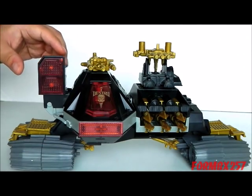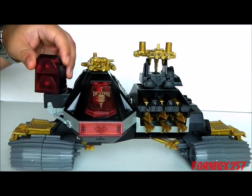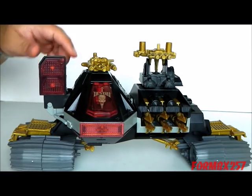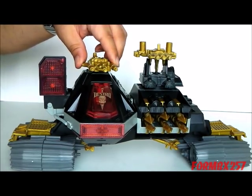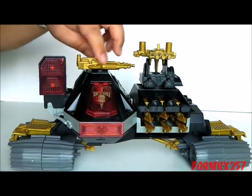Taking a look at some of the features: we have a spotlight which rotates, though not all the way around, as well as a top cannon above the main canopy which spins around.